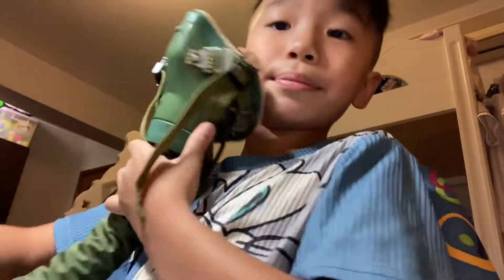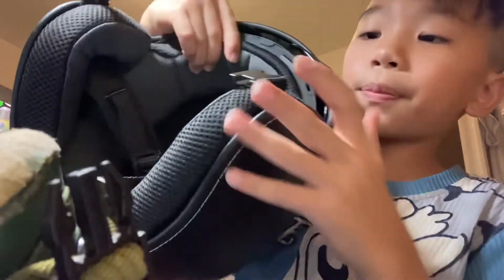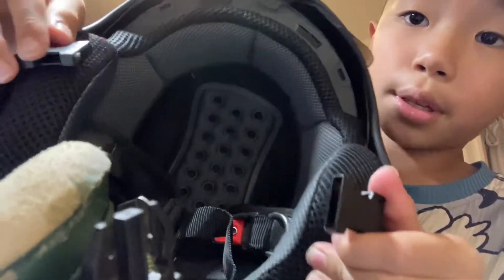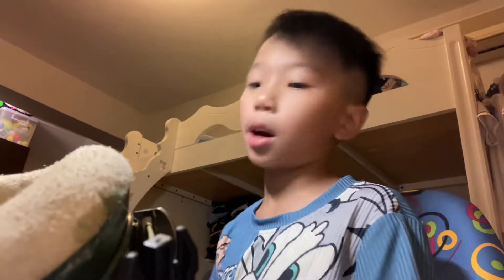This is the oxygen mask, and it plugs in like this — it's connected here and here. You see it sits very low, so that's why I need to pull the visor glass down very low like this.